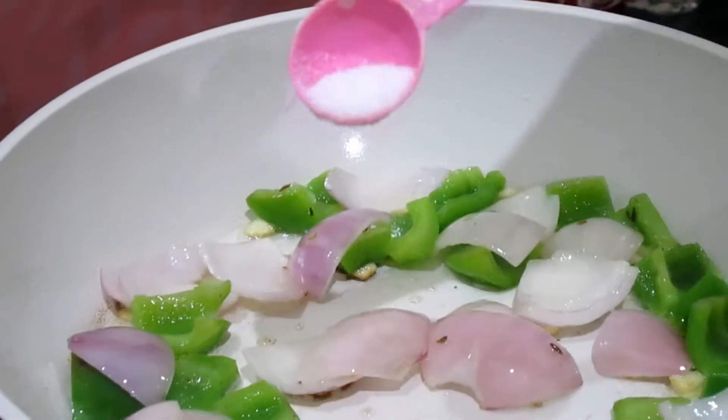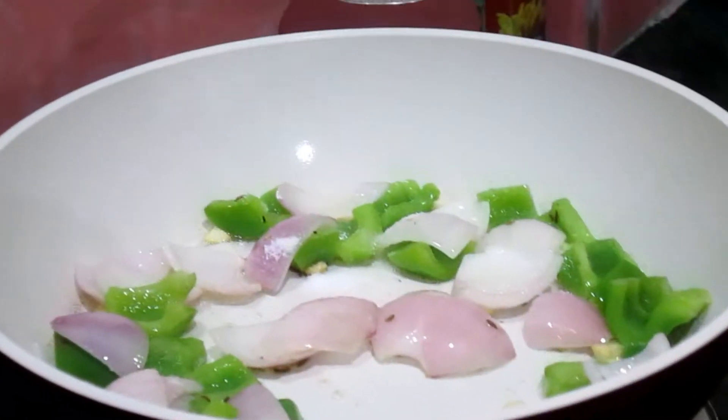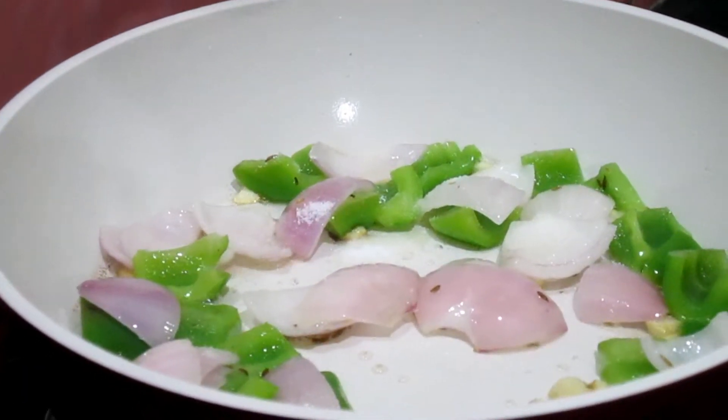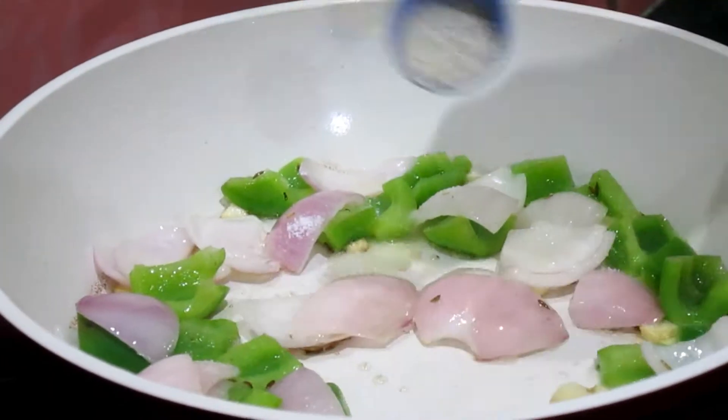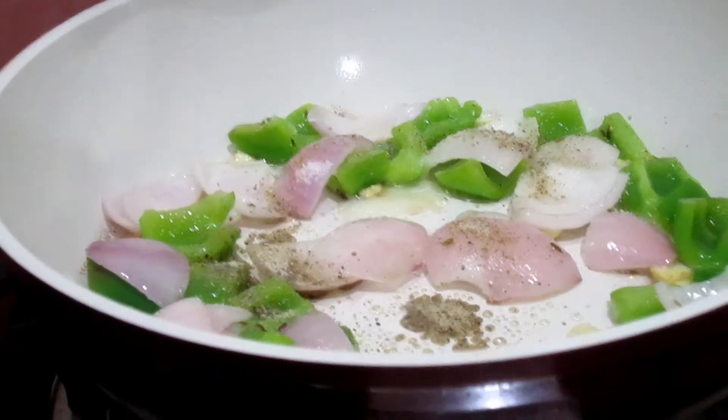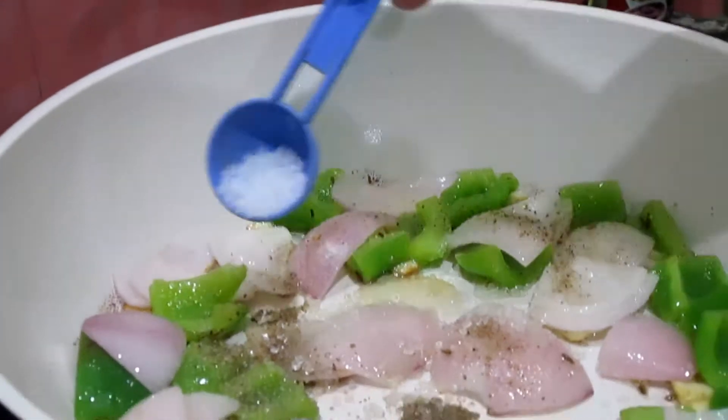Add the onions and stir-fry on high flame. Add a pinch of salt or according to your taste, and half a teaspoon of black pepper.